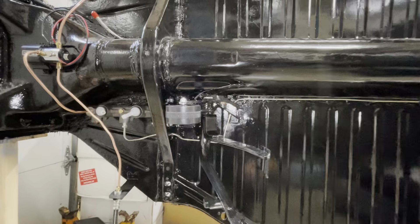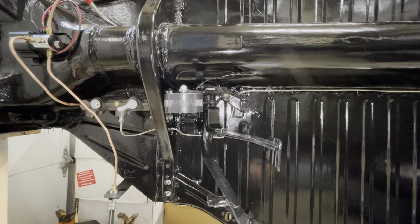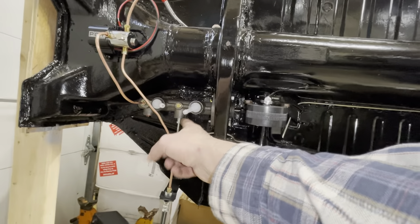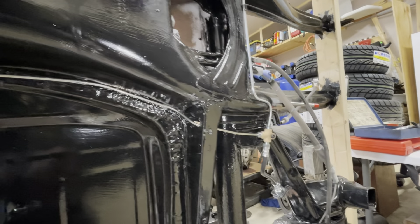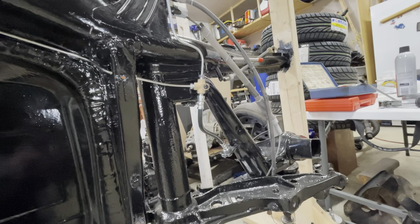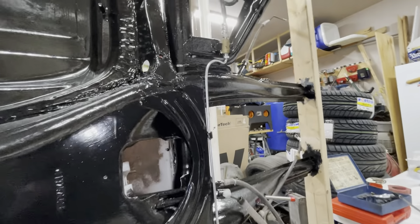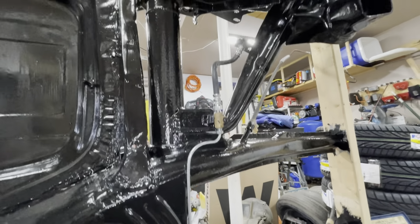We have the rear brake lines run. Back through the bulkhead — I need to put the grommets in; nothing is fully tightened yet, just finger-tight. Run it down along the channel beside the seat, up through the other hole that also needs grommets, and then back to a T-fitting with a soft line down each swing arm. Up across the back and over to the other connector, to the soft line on that swing arm. There we are — brake lines.